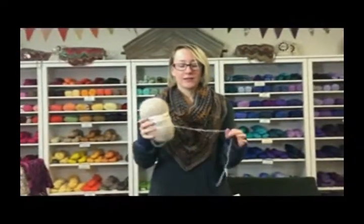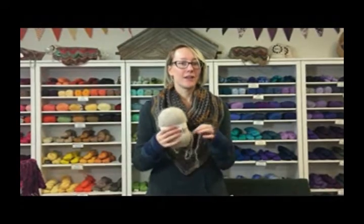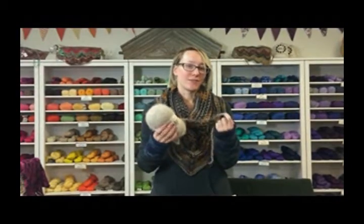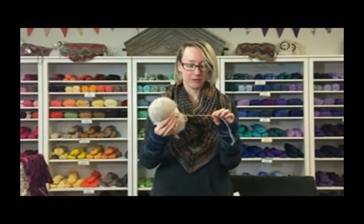This yarn is not something I would recommend for beginners because it's really hard to rip back. So if you're knitting or crocheting something and you realize you made a mistake and you rip it back, that's like the only time this yarn will break. Otherwise it's very sturdy — that nylon really holds its own.